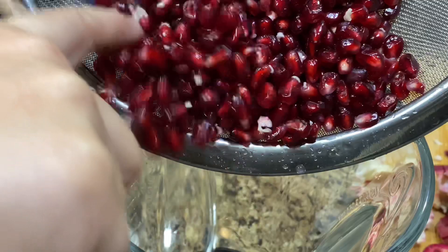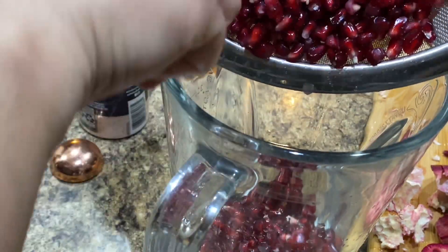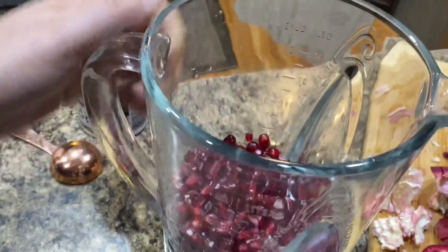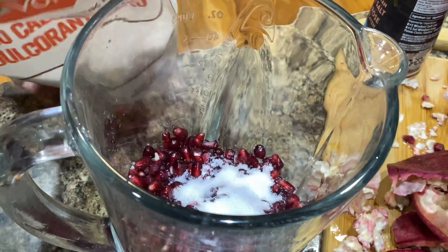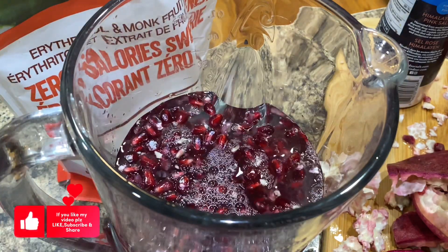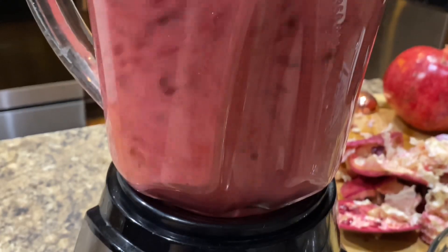Once you have all the seeds, you may want to make juice. Start by adding the seeds to a blender and pulse or blend on the lowest setting for just a few seconds — you don't want to crush the seeds. Add one tablespoon of monk fruit sweetener, a pinch of salt, and half a cup of water.